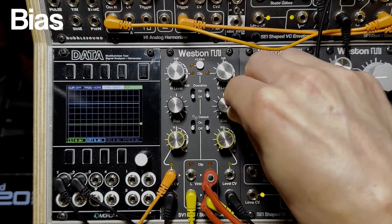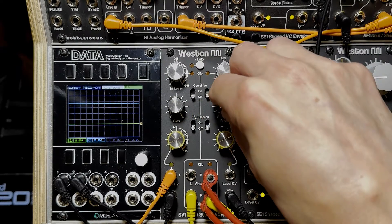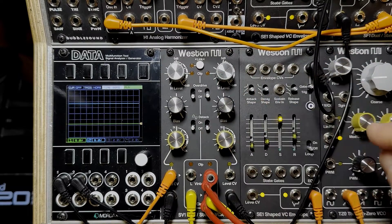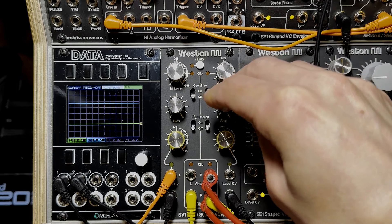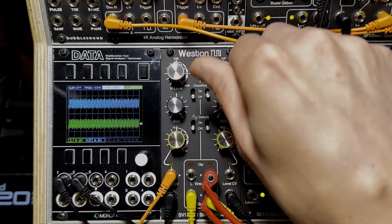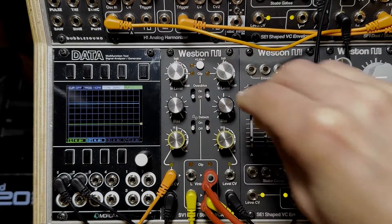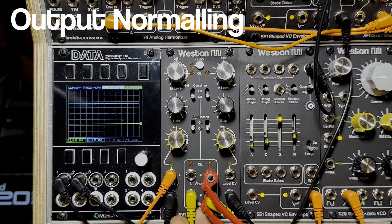What we see on screen is the Vintage on top and the Clean on the bottom of the right channel. The bias is simply a CV control offset for each VCA — it's zero to five volts added to whatever CV you have, so it essentially just opens up the VCA.